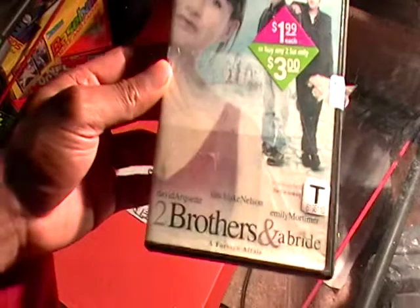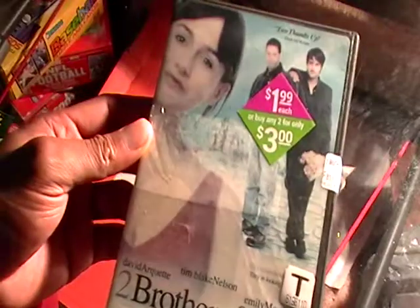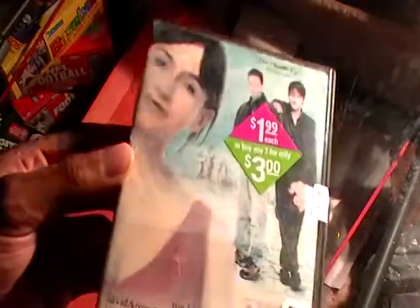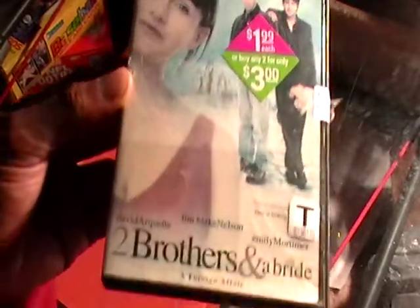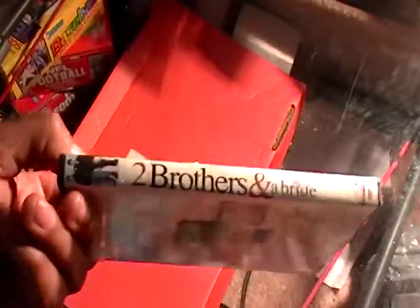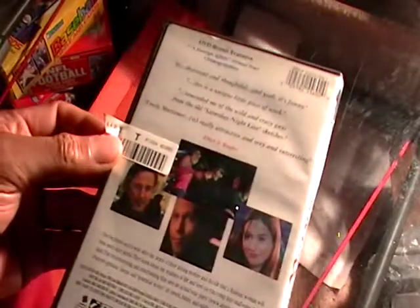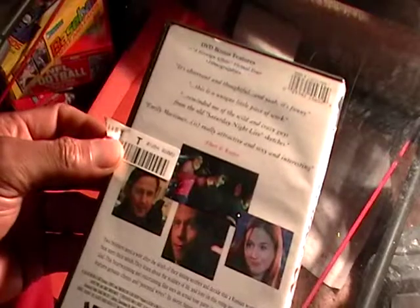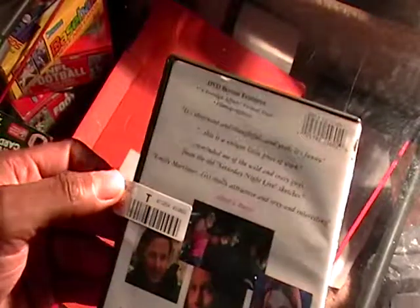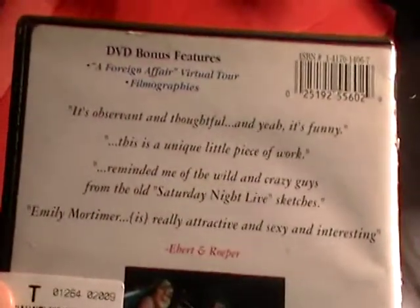This is Two Brothers and a Bride, and this is what the front looks like. It's very old looking. Two Brothers and a Bride came out in 2002 and it's 92 minutes long. I think that's something I'm gonna look into — just buying some old cases.